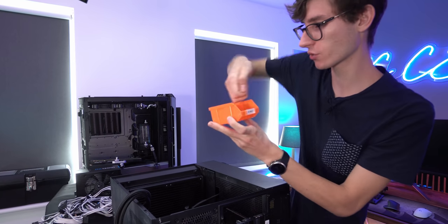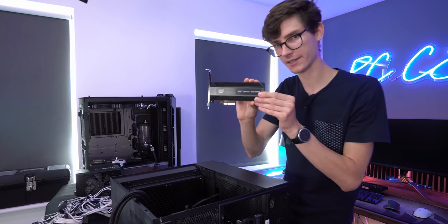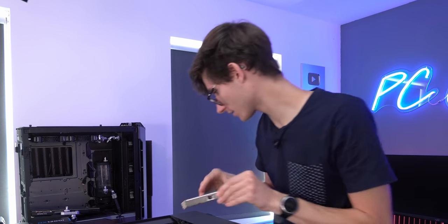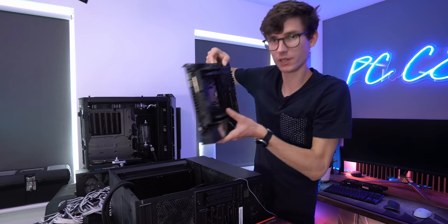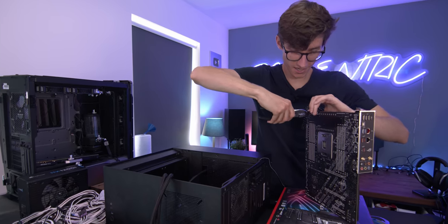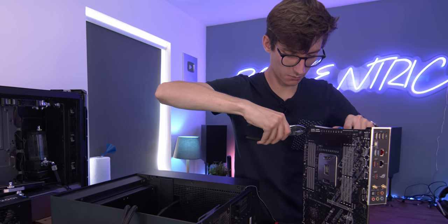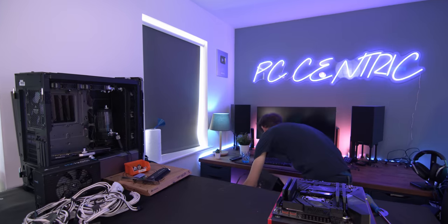This is where PC build tray number two comes in handy — nice and organized. I'm learning. SSD, 10 gig networking card, RGB unit that was useless because I trapped the end of the cable underneath the motherboard when I installed it — but I didn't tell you guys because it was embarrassing. Here comes the board. I think we've brought a little standoff friend with us as well — and when we say in PC build videos you might need pliers, this is exactly why.